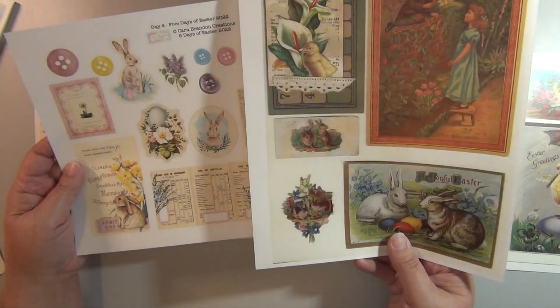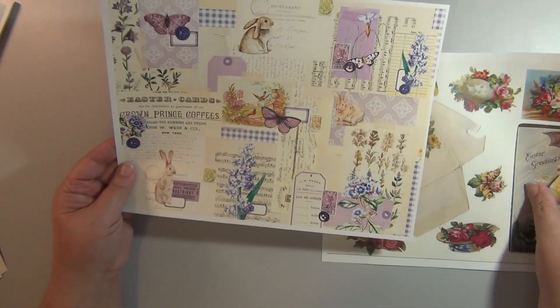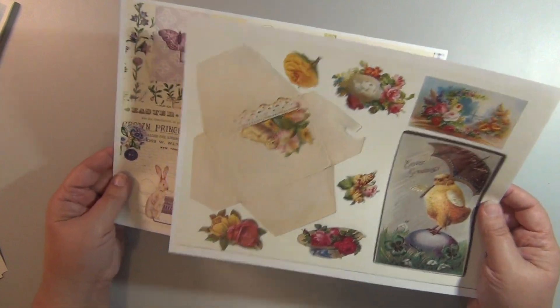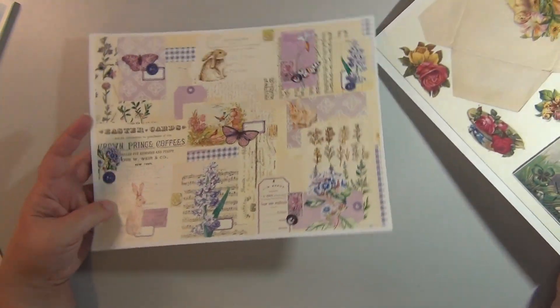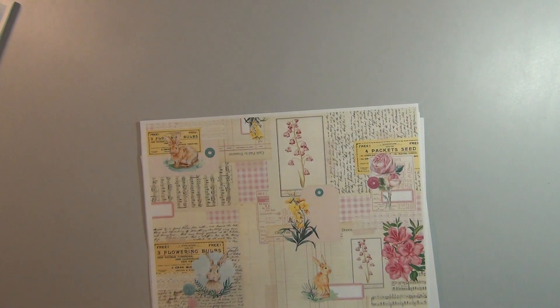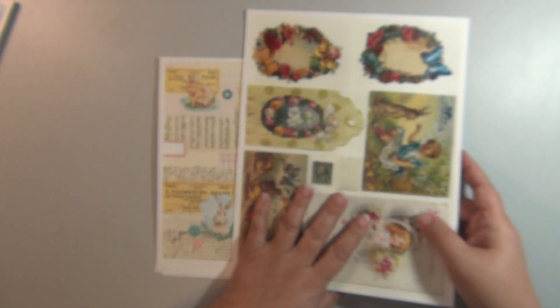These are day four, and then day five — purple, envelope. My mind's kind of racing thinking about what I'm gonna do with these while I'm looking at them. Those are the five days collaboration kits, and then each of them also made a spring kit that coordinates with these pages as well, and they're gonna list those on Etsy.